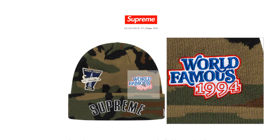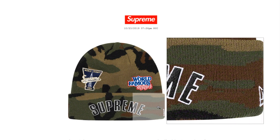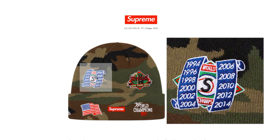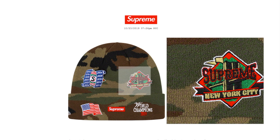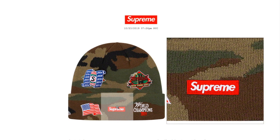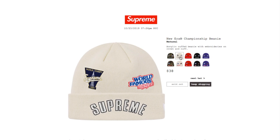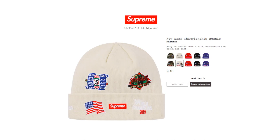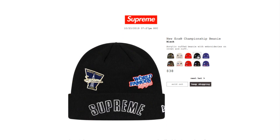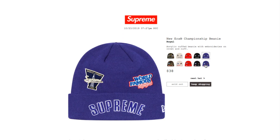On the cuff it reads 'World Champs 1994,' and there's a Supreme arc. On the side you've got the New Era logo, Supreme New York City, Dominican flag, media box logo, and World Champions 2019. The natural color is sold out, the red is sold out, the black is sold out, and the royal color is sold out.